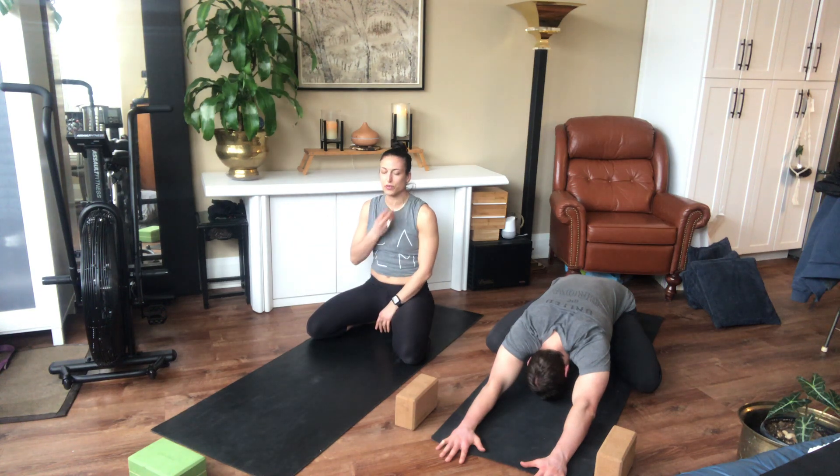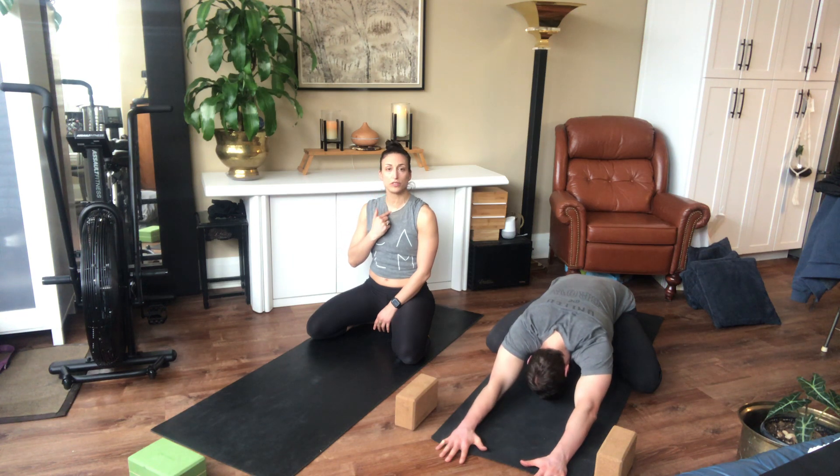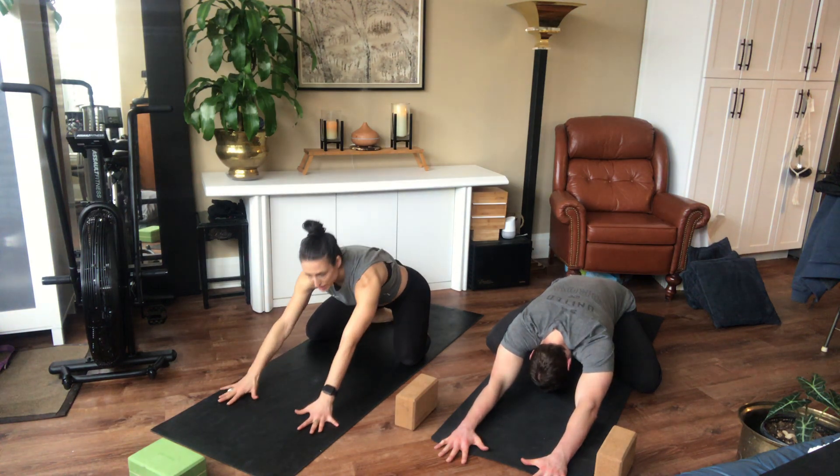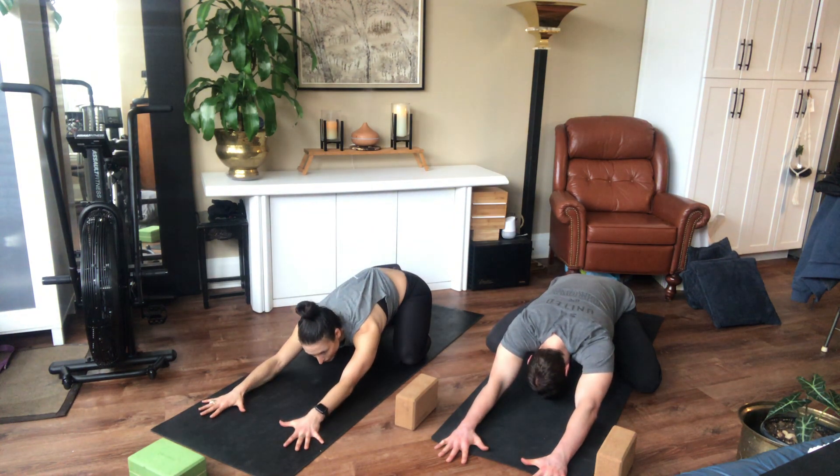Pay attention to a slight constriction in the back of your throat for that Ujjayi breath. Slow down the exhales, pulling in air through your nose and the back of your throat. See if you can get heavier in the back of your hips. Give about three or four more breaths here. We're gonna come on to all fours. Take one more big breath in and let all the air out.